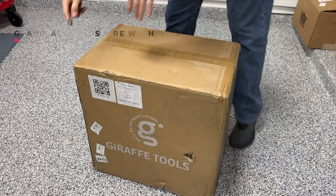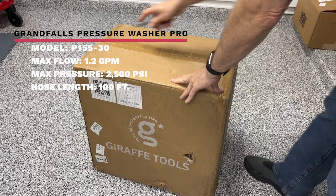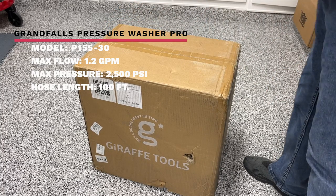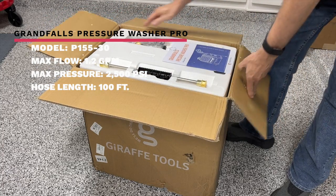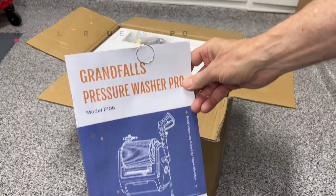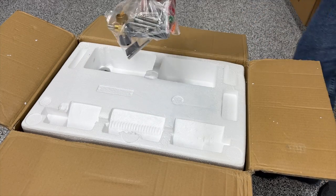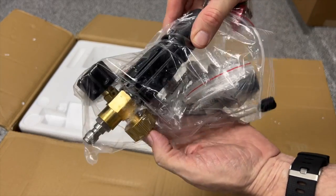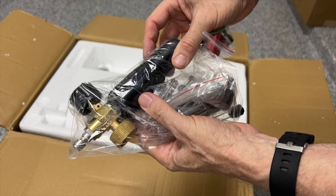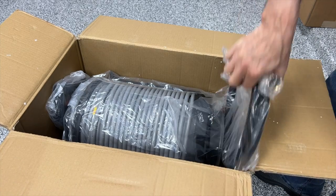The first thing I noticed when this new one arrived is the box — it's identical to the box the other model came in. There is a lot more weight though. When we open up the box, it's packaged very similarly to the previous model and comes with all of the same accessories. Rather than spend a lot of time on a complete unboxing, I did that on the previous model — I'll put a link in the description if you want to watch that.